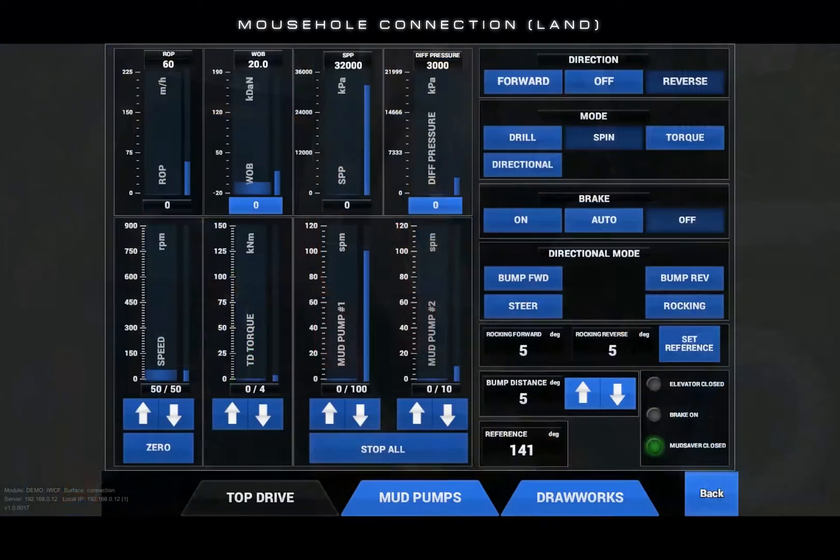Enter the top drive UI, turn the direction mode to off, then touch forward. This will begin forward rotation of the top drive shaft.